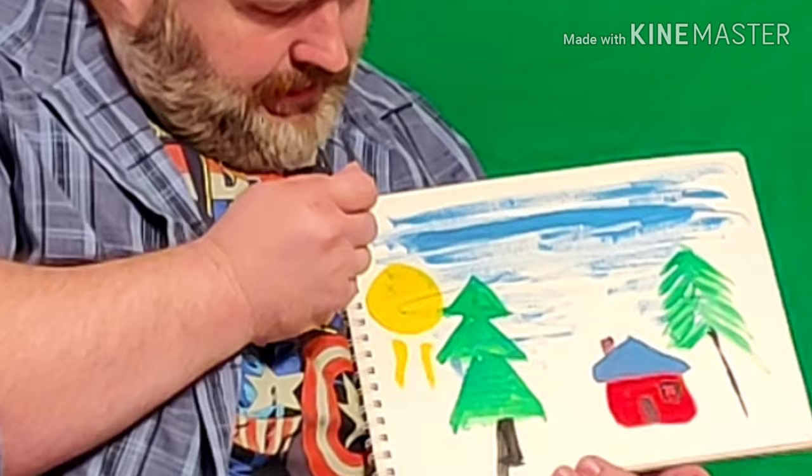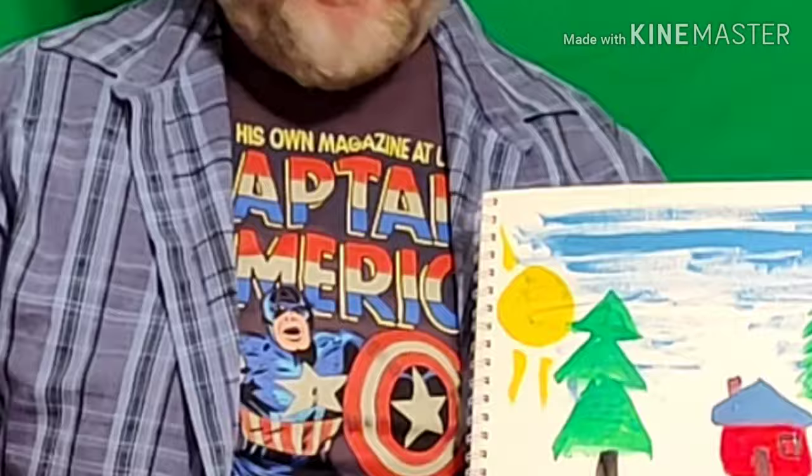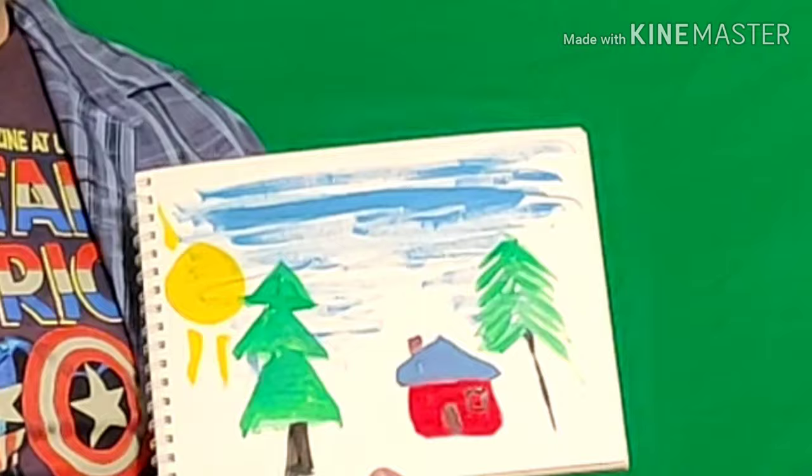Now we have our painting just using shapes — see how easy that is? So if you're at home and you're bored, get yourself a piece of paper, get some paints, ask mom and dad first, and then paint yourself an awesome picture like this.